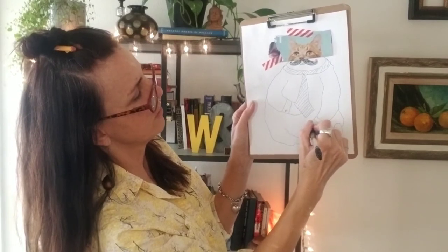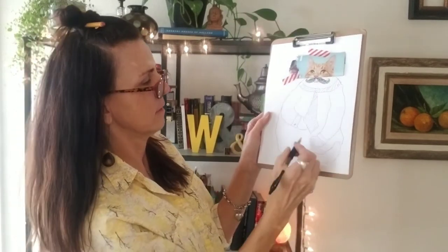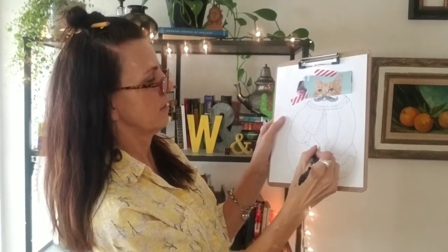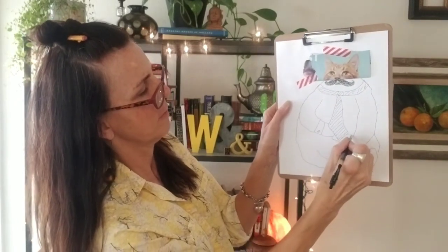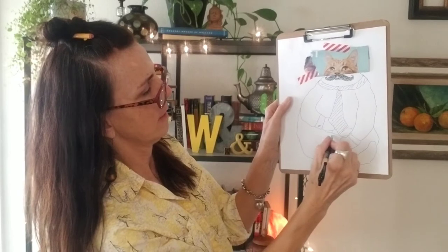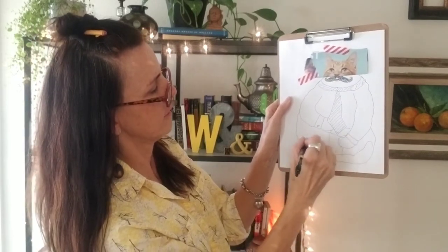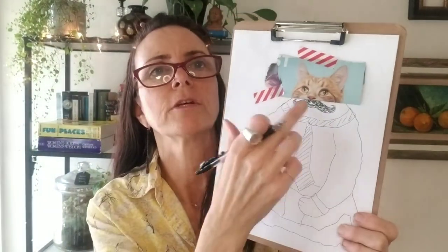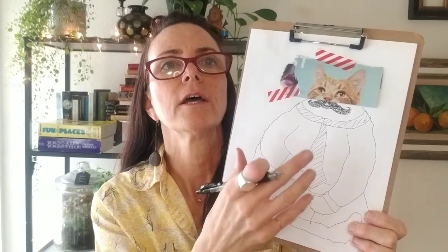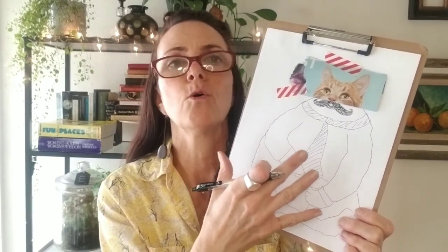So you get to change the whole story for your cat. Maybe he's laughing a lot — ha ha ha. Maybe he has on a belt and a pair of pants and a tail. You can change the whole look to give your picture a whole new feel and tell a whole new story.